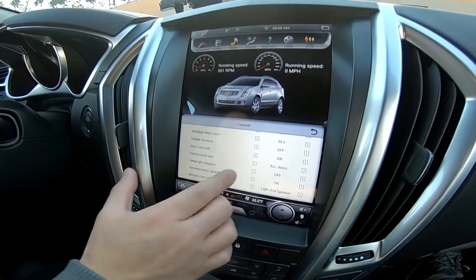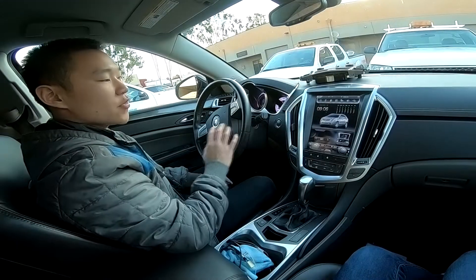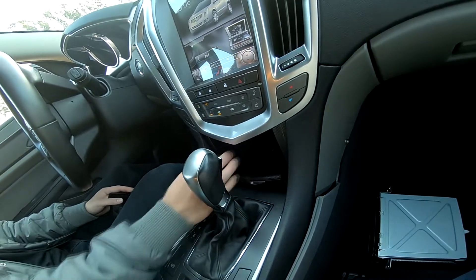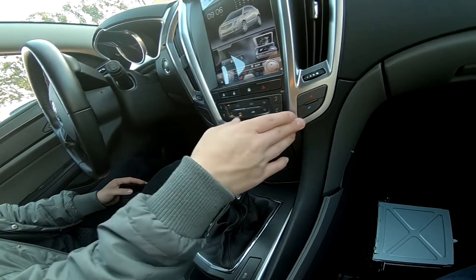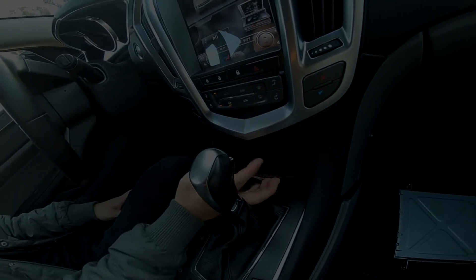You also have extra settings for other accessories on the car. For those asking, the bottom compartment piece — the hidden compartment — still does work. You still have a place to put your stuff. There is a space there that you can still put your items in, so that is not covered up.